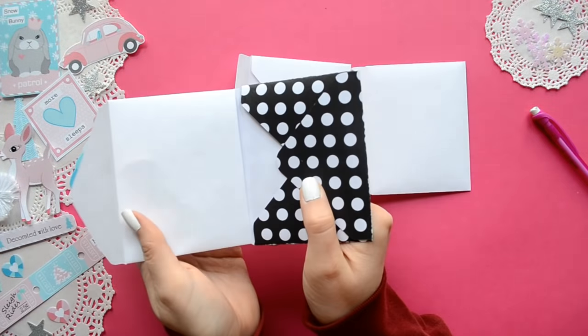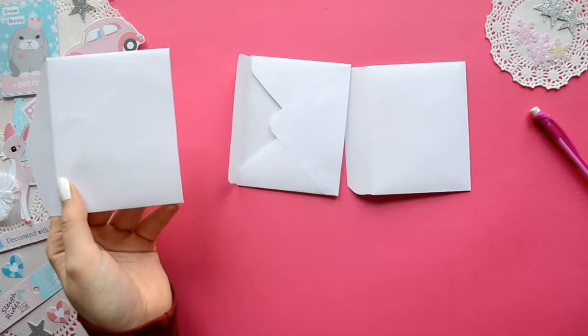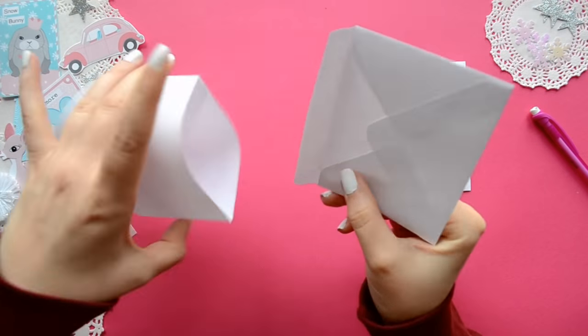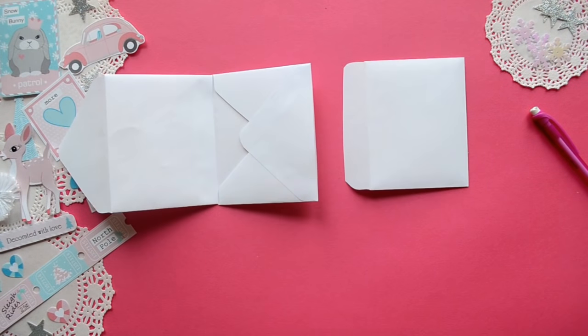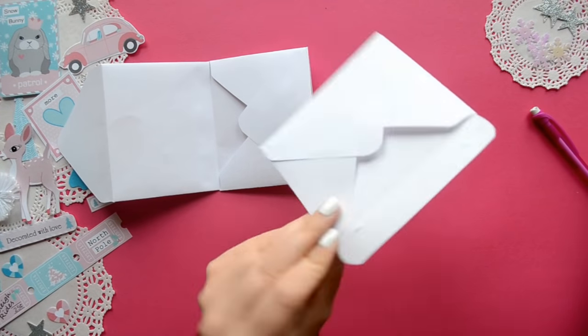Once you have all the envelopes matched, we are going to use the hidden hinge method. To do this you're going to add some adhesive to the middle envelope on the little flap and you're going to place it inside of the first envelope so that it's sandwiched between the front and the back cover. And you're going to repeat the process with the very last envelope.